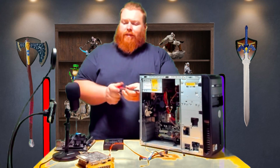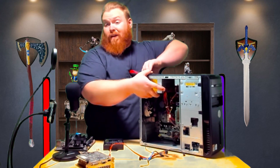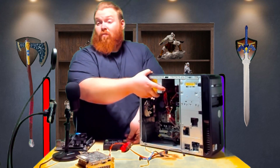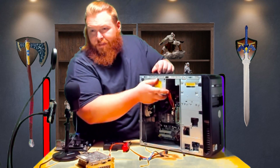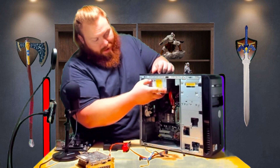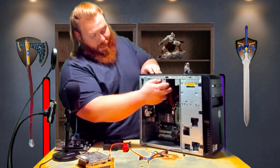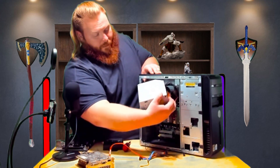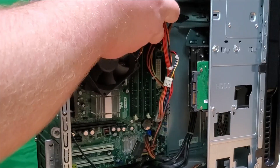This power supply will not be strong enough to do what we want, so we won't be using it. We're going to move everything over to make this thing run like a champ. Tech tip: don't angle-grind your I/O stuff out unless you are willing to take that risk and you know what you're doing.